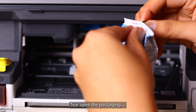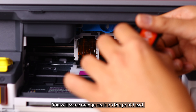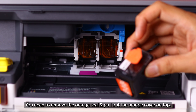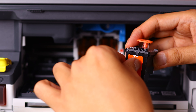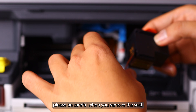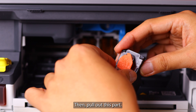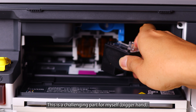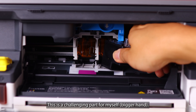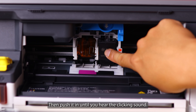I will start with the black print head. Tear open the packaging and take out the print head — this is the print head for the Smart Tank 580. You will see there is an orange seal; you need to remove the orange seal and then pull out the orange cover from the top. Be careful when you pull out the seal as it covers the nozzle. Then push it in until you hear a clicking sound.